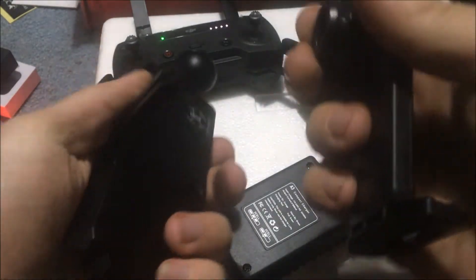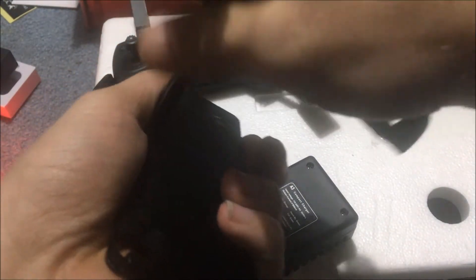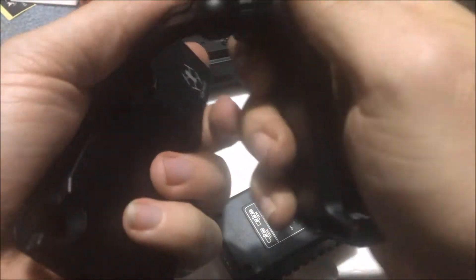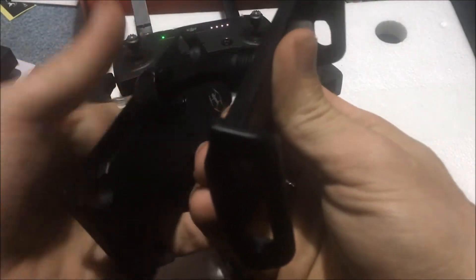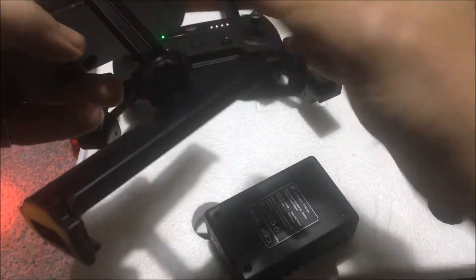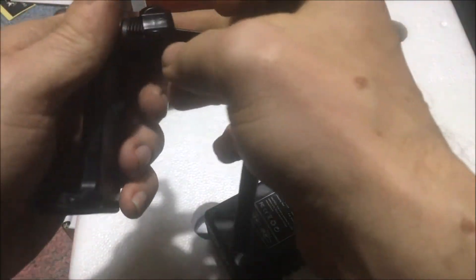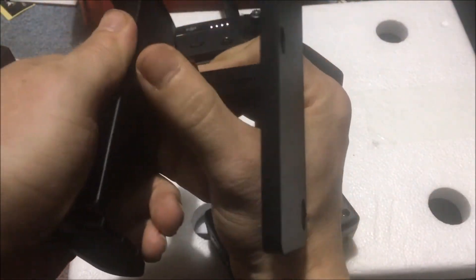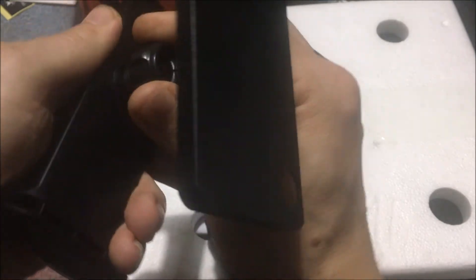Then you're going to unthread this, and then we will unthread — you want to basically unthread it so it drops on there, then you connect this and it'll snap on. Then what you want to do is come over here and thread this again. There we go — just thread that on there, that's going to lock that on there.